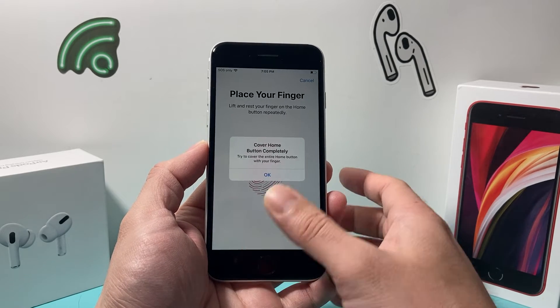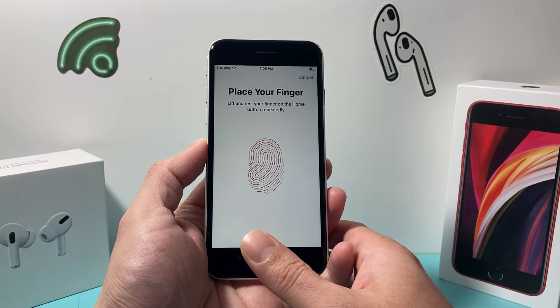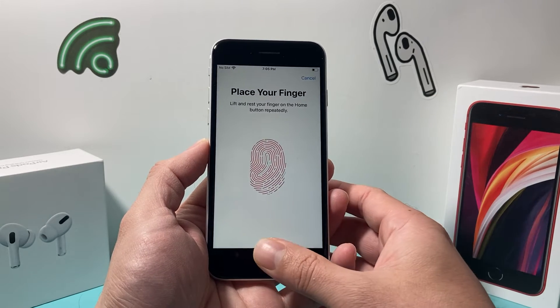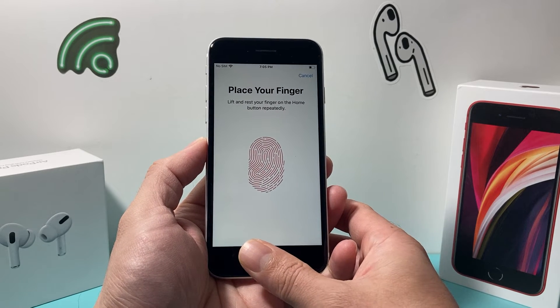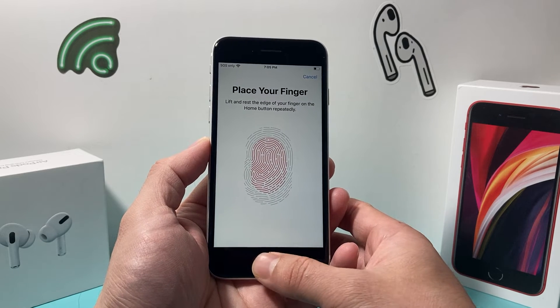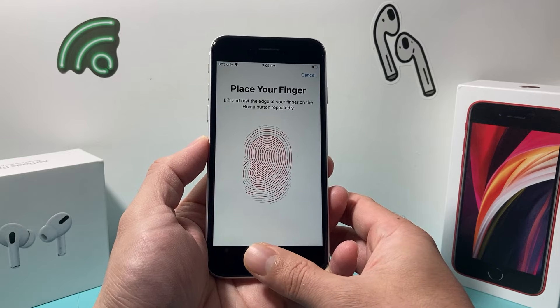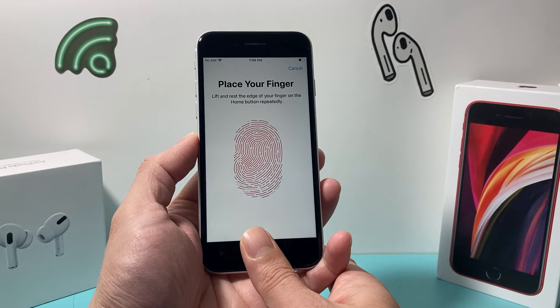When you place your finger, just lightly put it on. You don't want to cover the whole thing — just place it and let go when it vibrates or gives haptic feedback. It does take multiple tries, so you might find it a little frustrating, but just take your finger on and off until it reads correctly, and try to move your finger around as well.